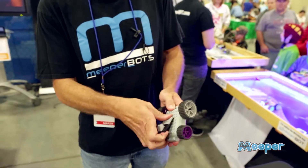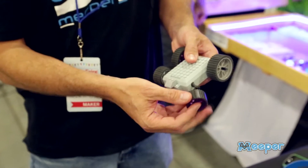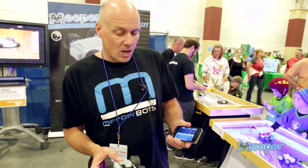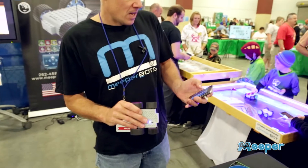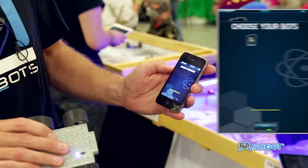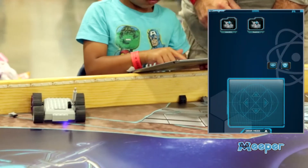Completely Lego compatible. So you just take your existing Lego bricks, snap them on. The bricks fit great — Lego compatible wheels and axles, super simple to use. All you do is turn on your MeeperBot. When you see the blue light flashing, you know you're ready to go. Then you hit the scan button on the app. It finds your MeeperBot. You hit connect and you're off and driving.